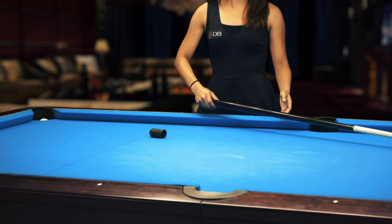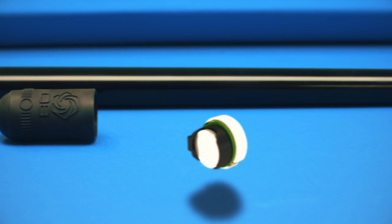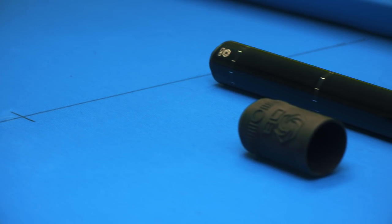The future of billiards training is here. Introducing the Digi-Cue, a small electronic coach that fits inside of a custom rubber housing and attaches to the butt end of any pool, snooker, or carom cue.